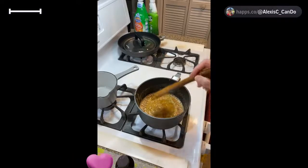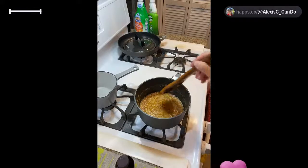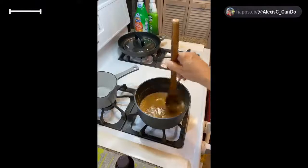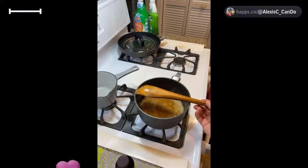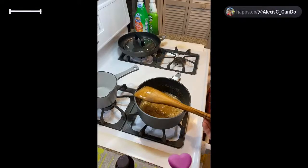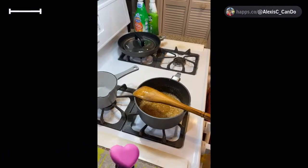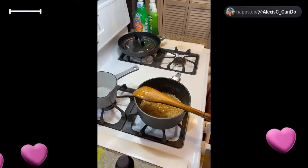We're just going to let this bubble away for about five minutes. It says cook without stirring — Alexis loves to stir stuff! I like to touch my food. Let's put the spoon on the side so it doesn't leak over and let it sit. Let me bring us back over and we can say hello and chat because I know you don't want to sit and watch that all day.